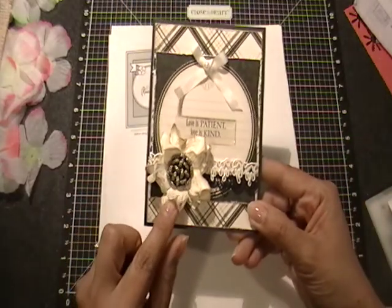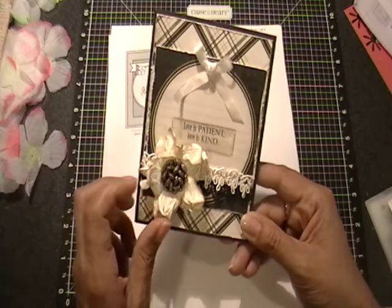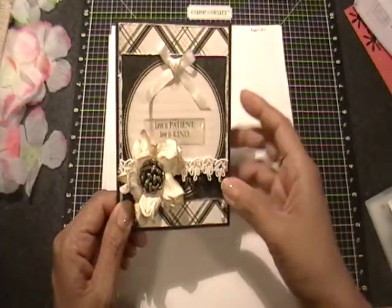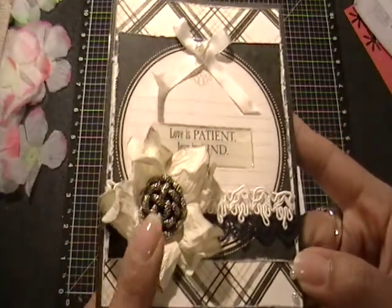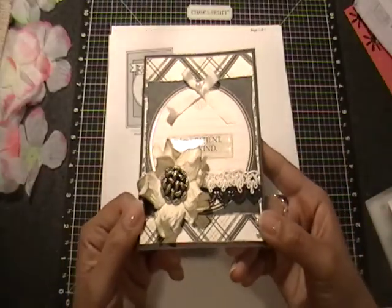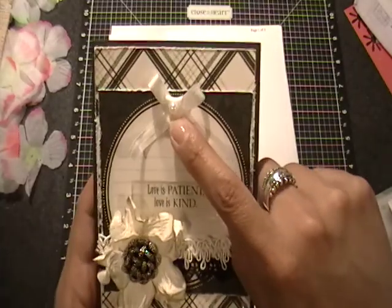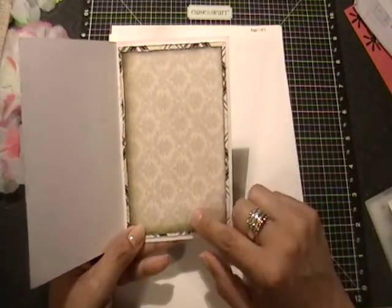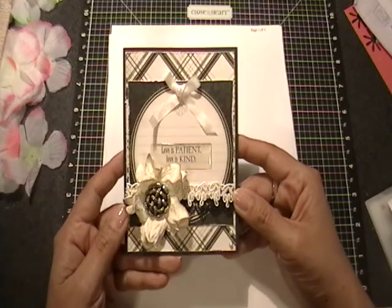And then I took apart a Wild Orchid Crafts Gardenia and used just the bottom two layers — the bigger ones. I took off the leaves and with my little paint dauber, whatever black ink was on there, I just distressed the edges and then put it back together. And then added this vintage button that I got from a sewing store that was going out of business. And then I added a little bow with seam binding and added a little pearl in the center. And then on the inside, I matted some of the paper — also from the same collection. It's light enough that if you wrote in a black pen, it could still show up really nice.